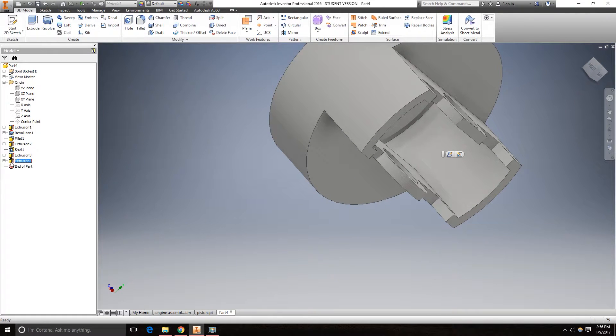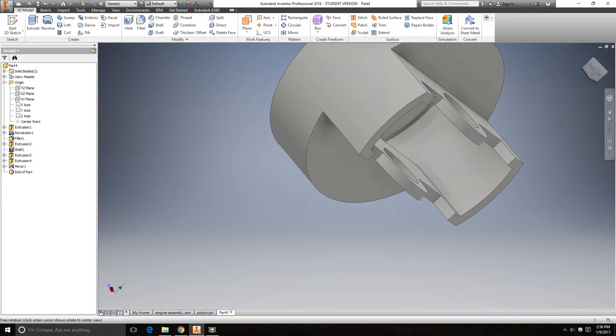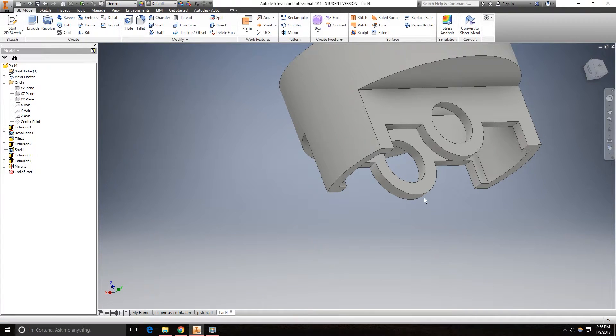Now take this extrusion — click on the feature — and go to mirror. Set the mirror plane to the XZ plane. Click OK. Now it completes on the other side.